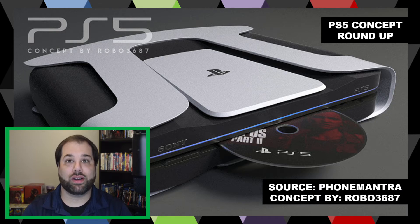It has the disk drive and two standard buttons right below the Sony logo — very simplistic on that front. I noticed there's a kind of white floating piece on top that maybe could be used for air or fan functionality. But overall, I think it would be more beneficial if it was more infused together. Let me know your thoughts on Robo3687's concept.